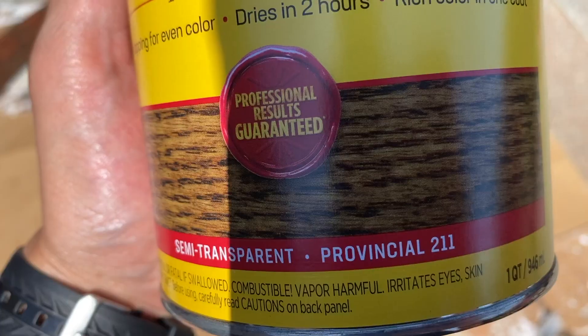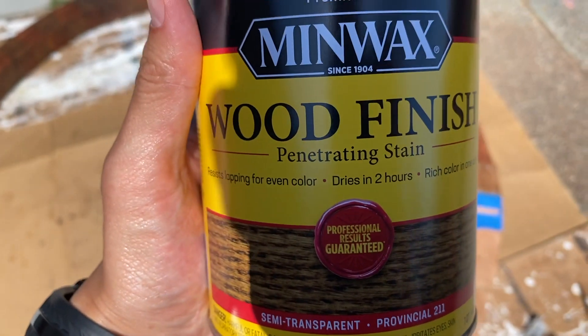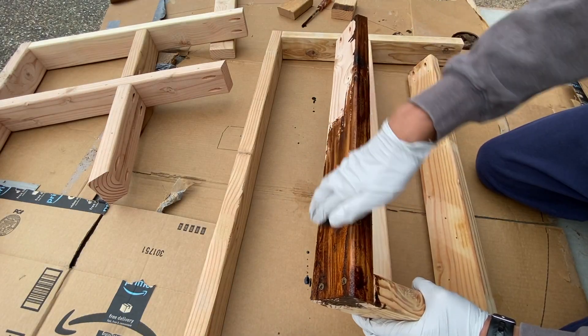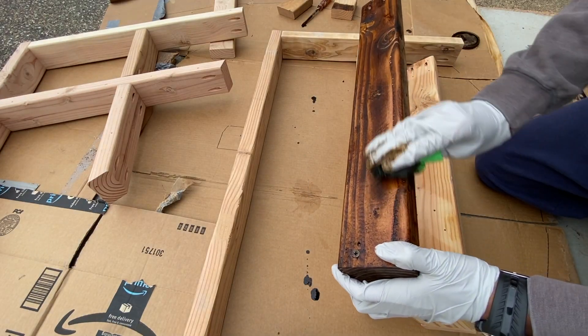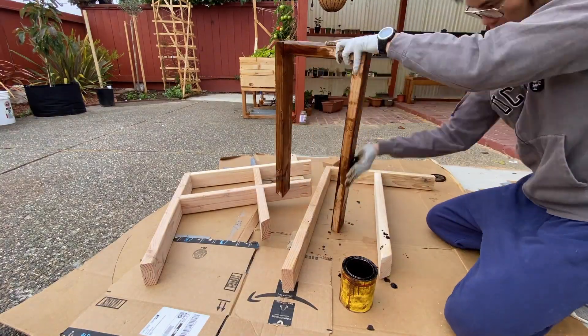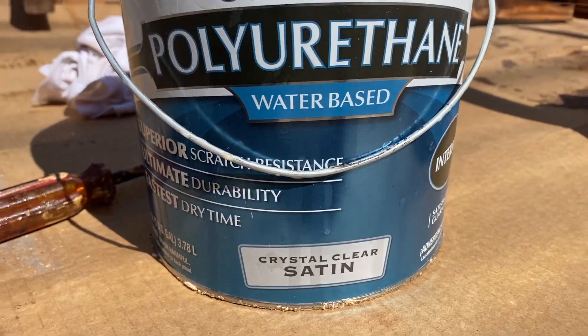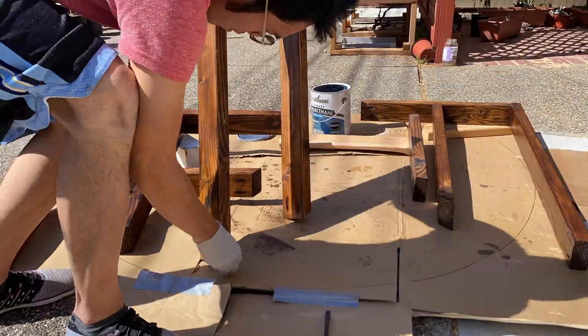This is one of my favorite stains — I used Provincial and I think it gives a nice rustic look. I didn't want it to get ruined by weather or rain since I spent a lot of time on it, so I ended up coating it several times with a satin finish.